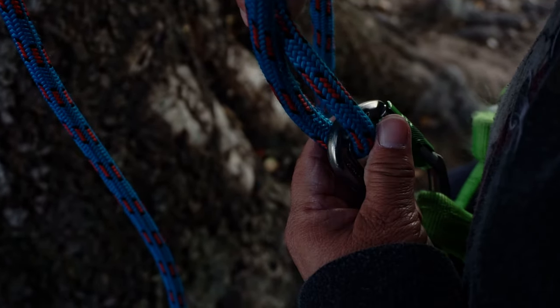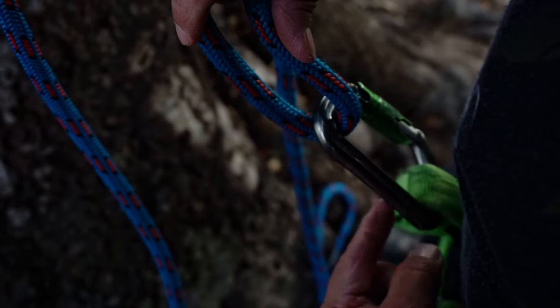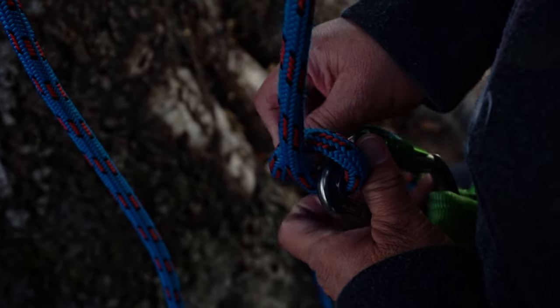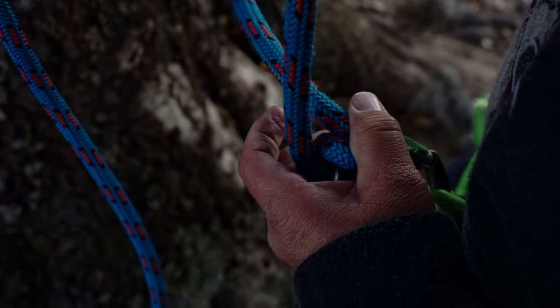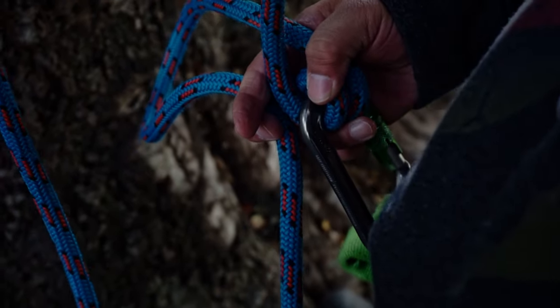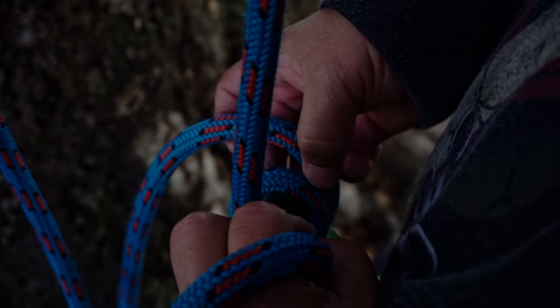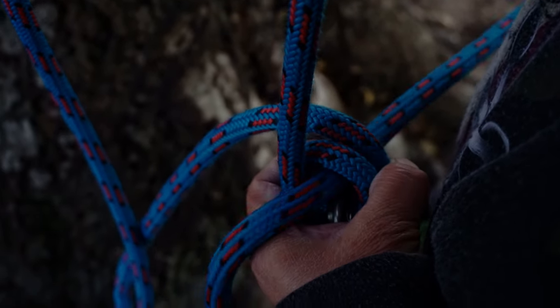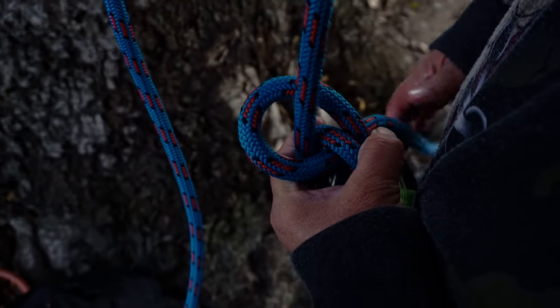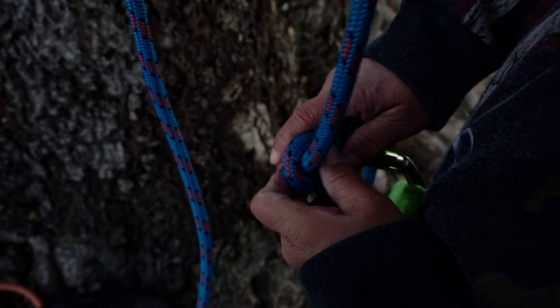Now that I've passed the rope through my carabiner, I'm going to have the standing part of the line on the spine of my carabiner. Now I'll do one wrap, another, making a complete turn. Now I'll get this tail end and I'll bring it through the wrap or the complete turn. And now I'll snug it up and get it tight.